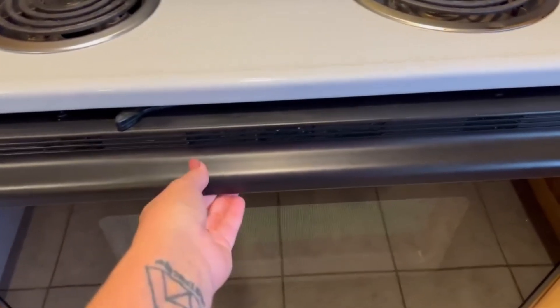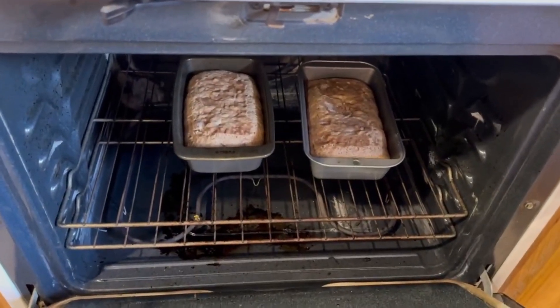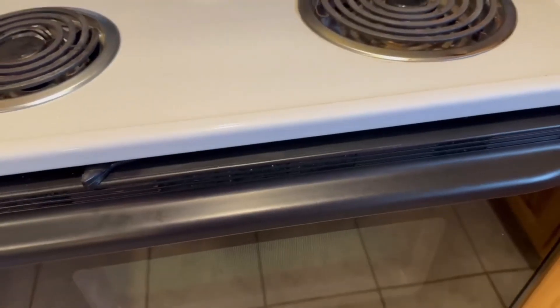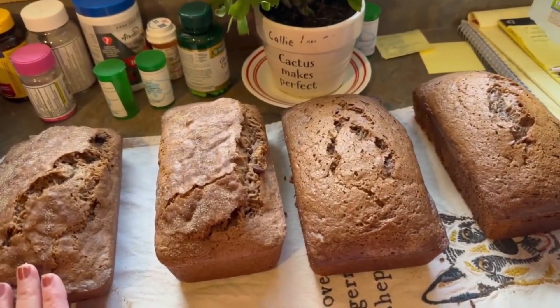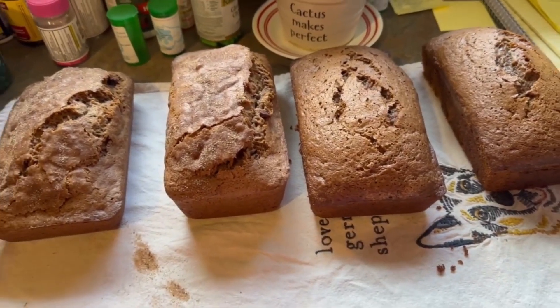One of my most popular items is zucchini bread. I've got a loaf of walnut zucchini bread and a loaf of regular, and then over here I've got four loaves of chocolate chip, which is really popular. So today's been a baking day.